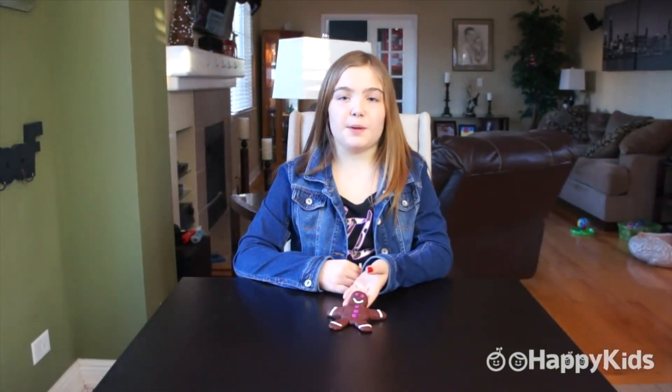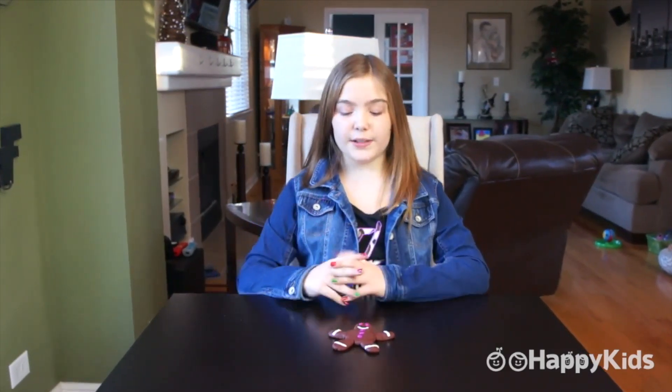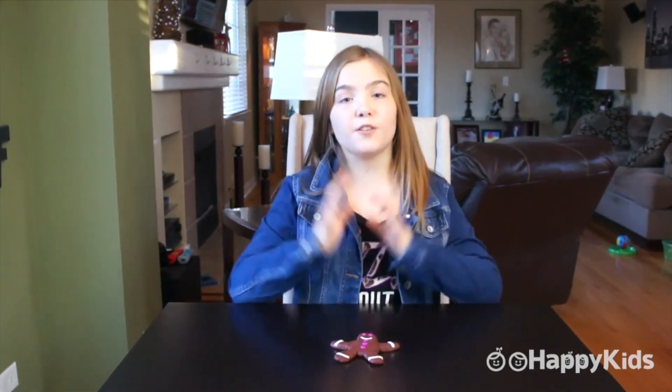Here is my little gingerbread man. And remember, when you make your gingerbread man, you can make it any colors you want. You can even make it a girl if you wanted to. All you have to do is add a little dress and maybe some hair and it would be perfect.